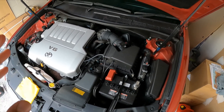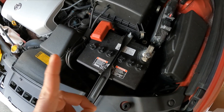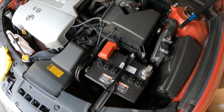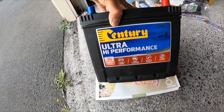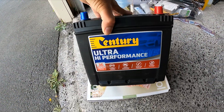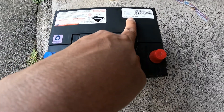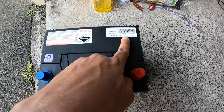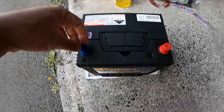This is a 3.5 liter Toyota Camry V6, so for this vehicle it uses the 55D23L MF. I've gone with a Century Ultra High Performance battery which has 500 cold cranking amps and it's a 12 volt battery, because the vehicle is a petrol vehicle.